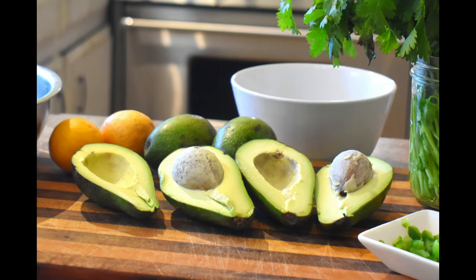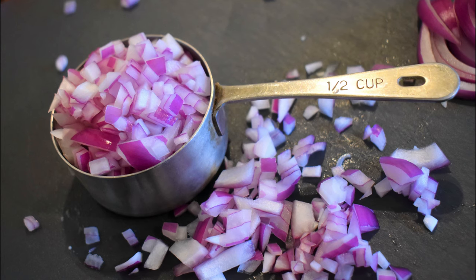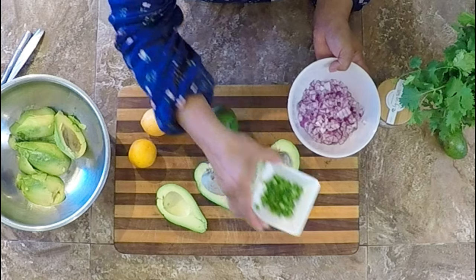Guacamole is all about the best avocado you can get — so high quality, delicious, in-season avocados. And then it is about texture and freshness. I like to add in some chopped red onion for some texture and then just a little bit of jalapeno for the spice, and then some good quality salt and you're good to go.